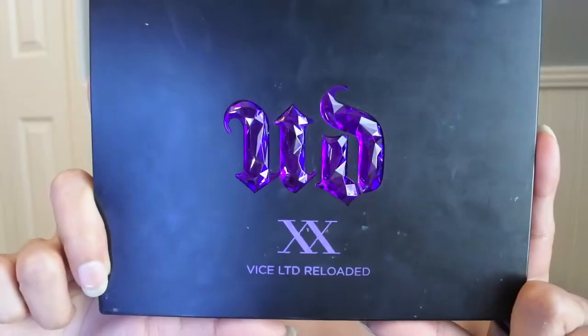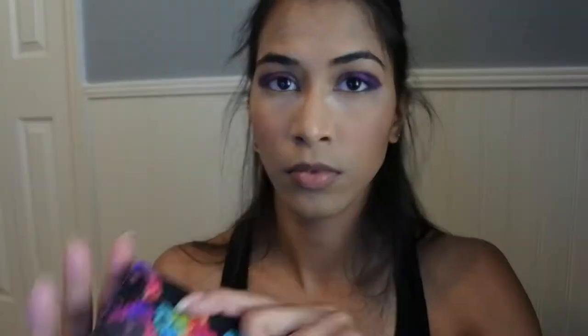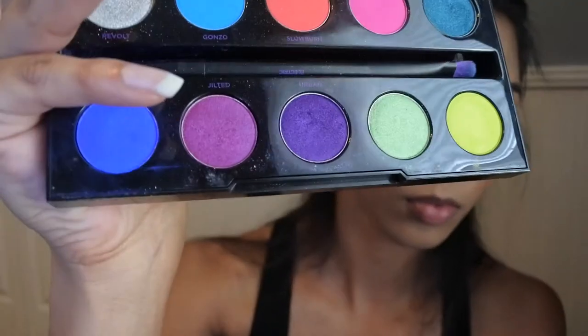Next I'll be using my Urban Decay Vice Reload Palette in shade Freak Show for the lower middle of my eyelids. Then going back to my Electric Palette, I'll be using shade Jilted for the top middle of my eyelids.